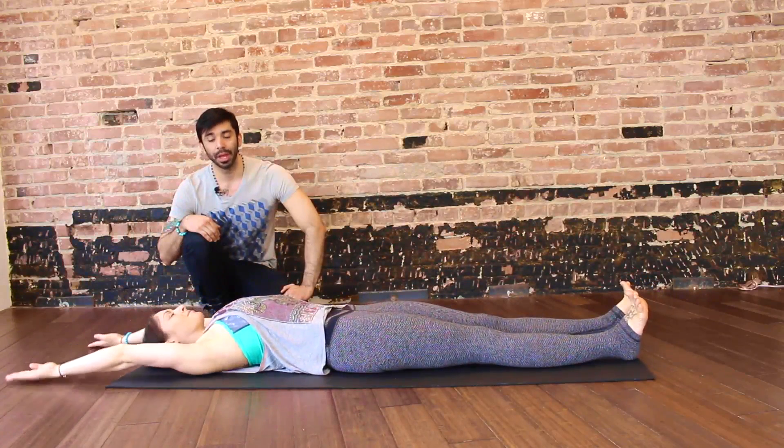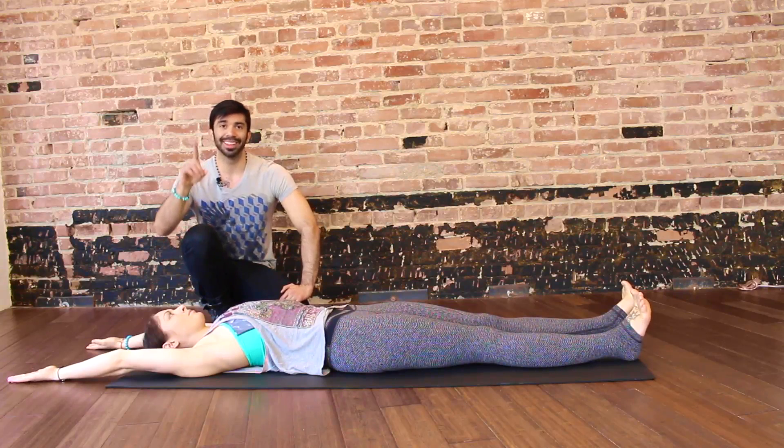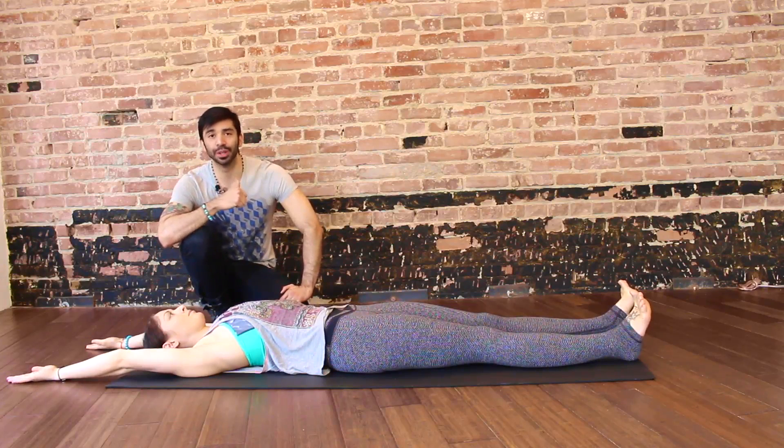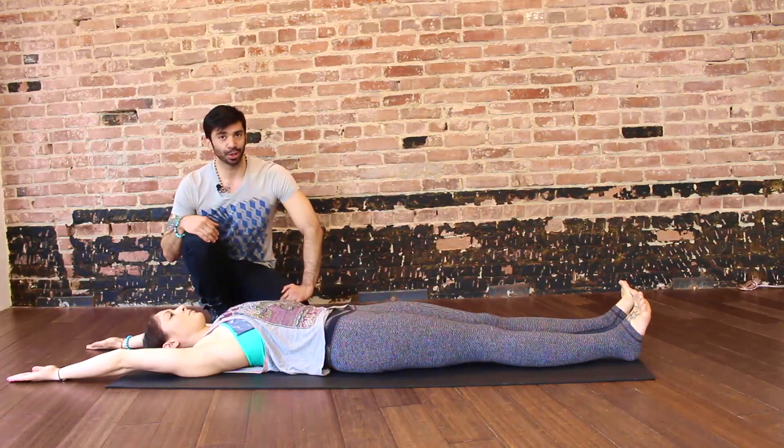So, that was your roll-up. Now, we can make this less challenging — if the student isn't able to go all the way up, we have what's called the partial roll-up.